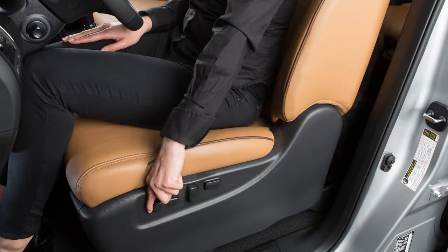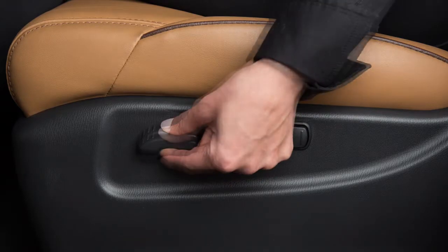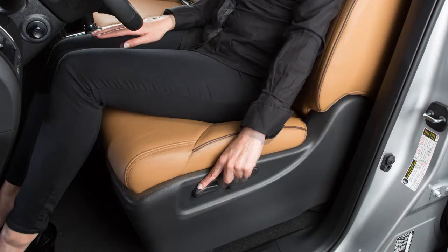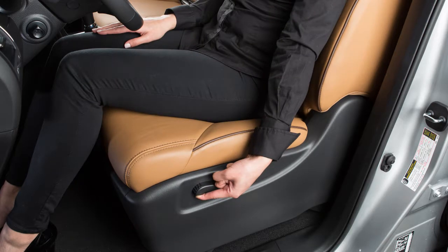Push this switch forward or backward to move your seat in either direction. Push down or pull up on the middle of the switch to move the seat up or down. This switch also allows you to adjust the angle of the seat. Move the front or rear of the switch up or down to adjust the angle of the seat.